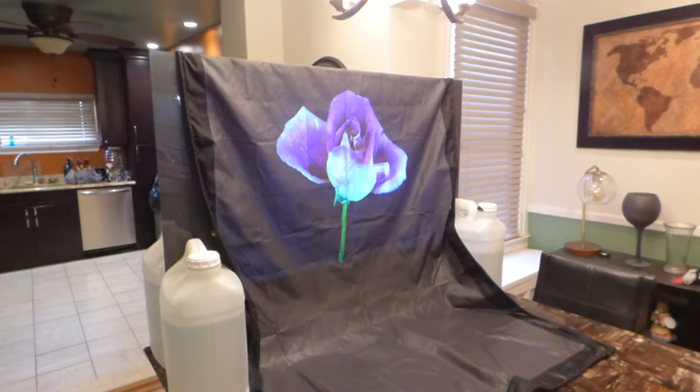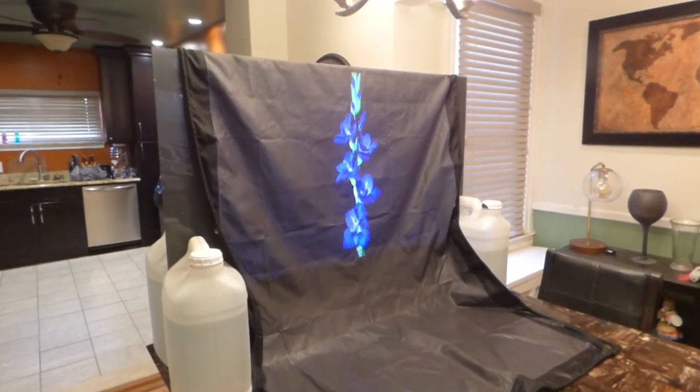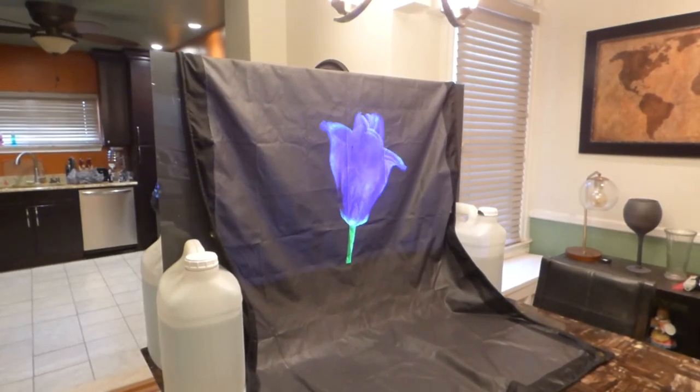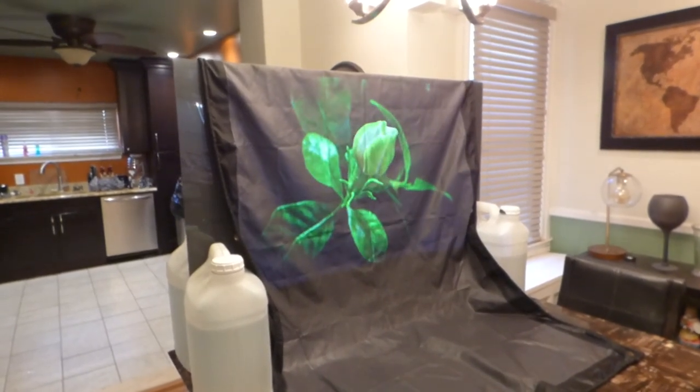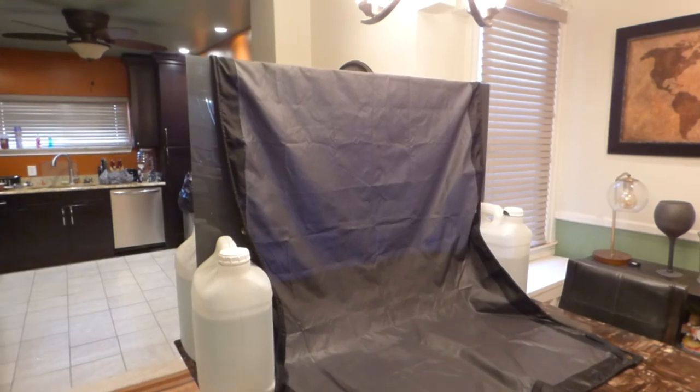All right, again, I got to get out of here. I hope you enjoyed the video demonstration. Like I said, these are pre-coated portable screens and will be available next week. Thank you all for your time and God bless.